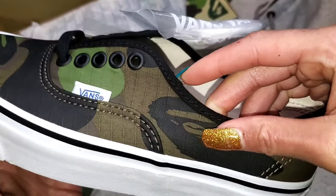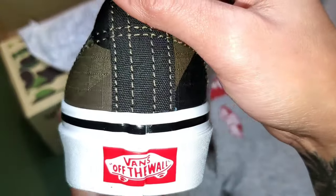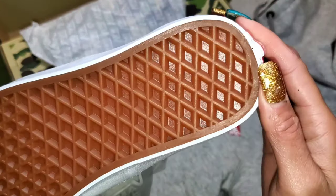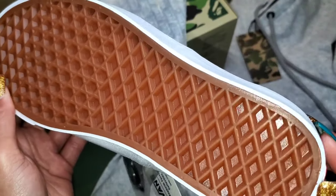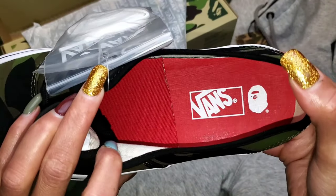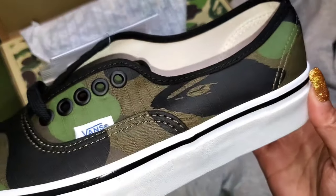I own other Authentic models by Vans, and this actually has more of a ripstop material for the upper, which I appreciate — I think it'll be a little more water resistant than some of the cloth pairs I own. The Authentic 44DX is reminiscent of the original Authentic sneaker Vans created within their Anaheim, California factory. However, you have Ortholite sock liners which really upgrade the comfort, plus supportive padding around the collars and the standard waffle outsole.